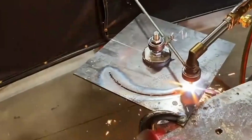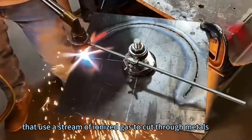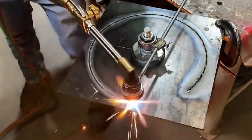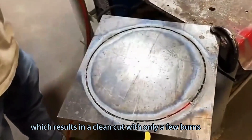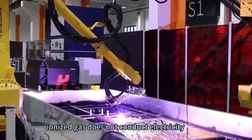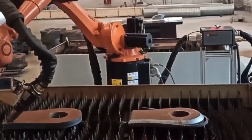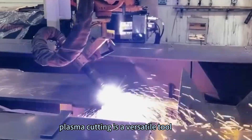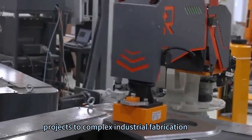Method 5: Use a plasma cutter. Plasma cutters are specialized cutting tools that use a stream of ionized gas to cut through metals. Stainless steel, aluminum, brass, and other metals can all be cut with plasma cutters. Plasma cutting is effective and quick, resulting in a clean cut with only a few burrs, and is also relatively safe as the ionized gas does not conduct electricity. Plasma cutters are available in a variety of sizes and power levels, making them a versatile tool for applications from simple hobby projects to complex industrial fabrication.